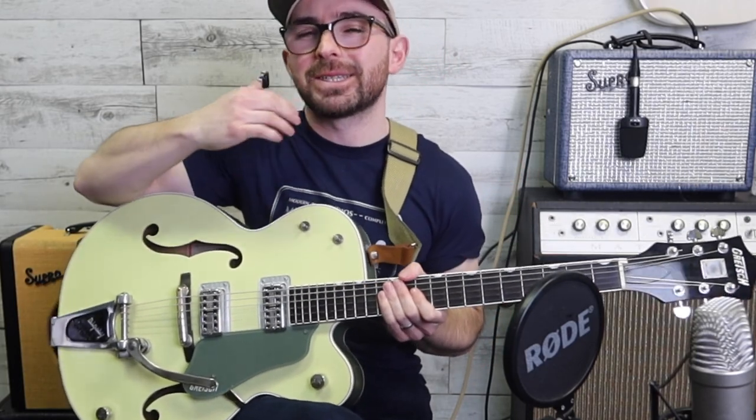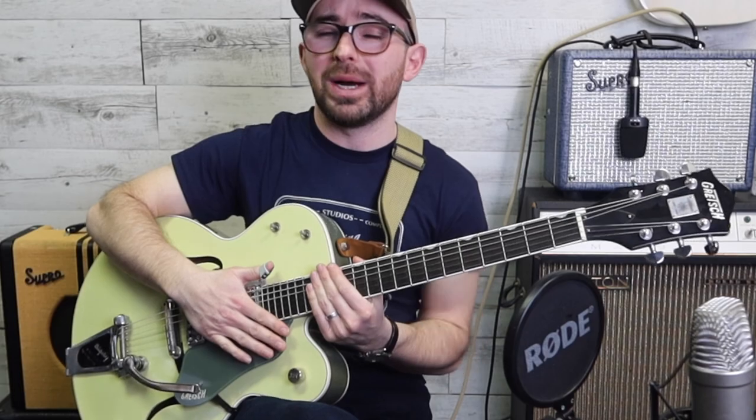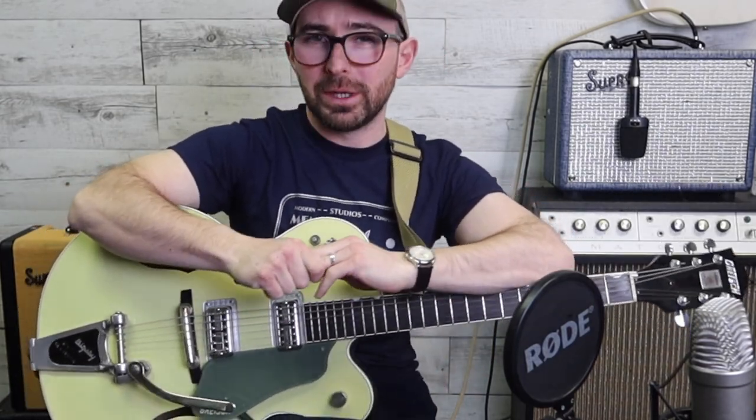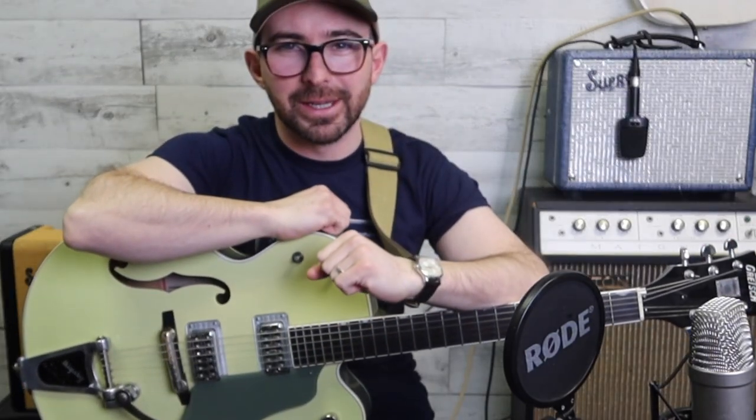That's everything from today's lesson - I hope you really enjoyed that. Give me some feedback if the lesson's too hard or too easy. Of course, if you're really liking the lessons, jump over to the Patreon - you can flick me a couple of dollars a month, it really helps. I'll see you guys in the next video.